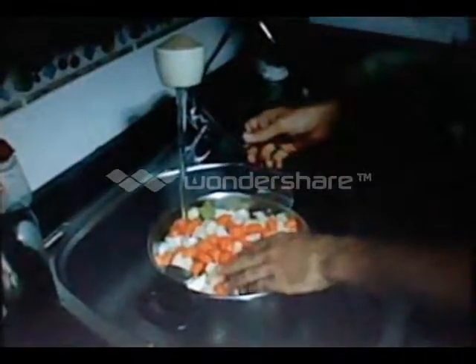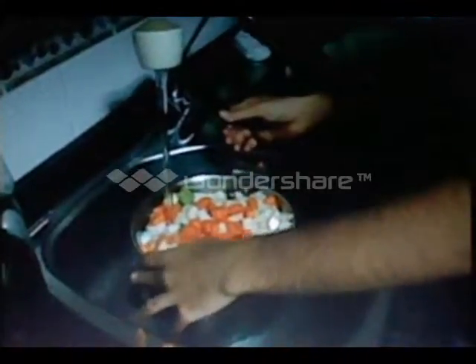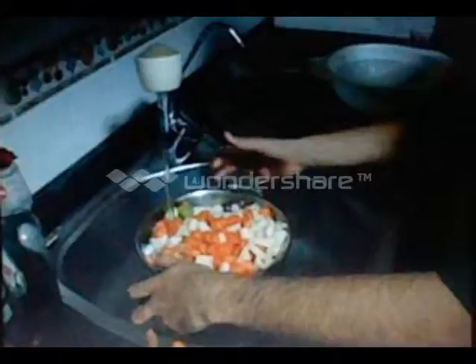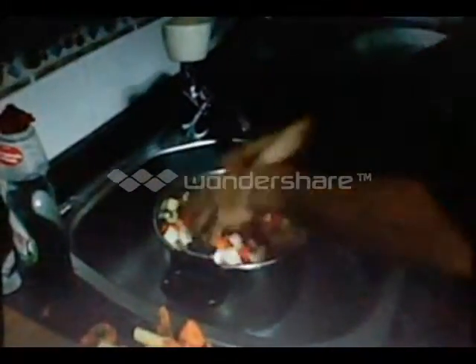And now we are filling with water. After filling with water, we are going to put some salt.